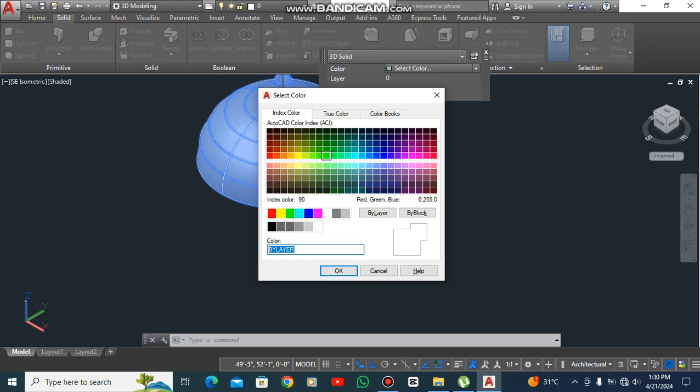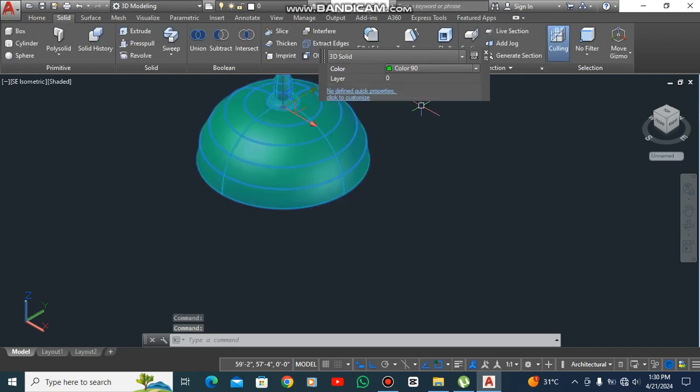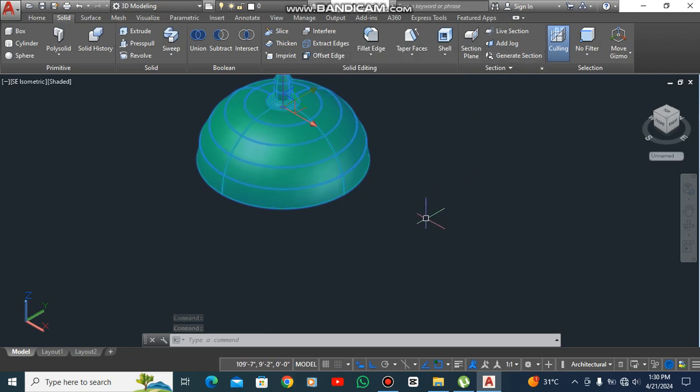Select the color and give a desired color to it. Thank you for watching. Please don't forget to subscribe. Allah Hafiz, take care, see you next time.